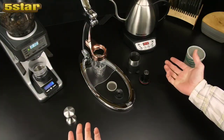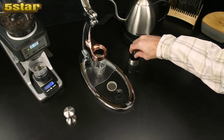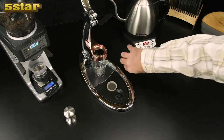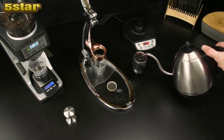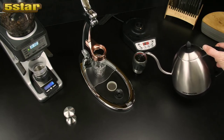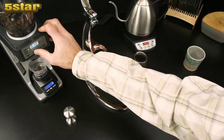This is espresso made right with Flair. First, we need to preheat the brew cylinder. Insert the piston just far enough that the O-ring is touching the inside, then use your brew water to preheat. The water should be somewhere between 198 and 205 degrees. Now grind 15 to 17 grams of coffee.